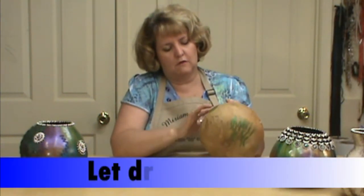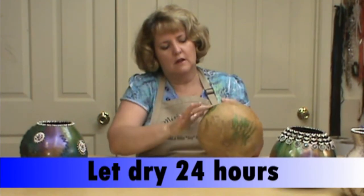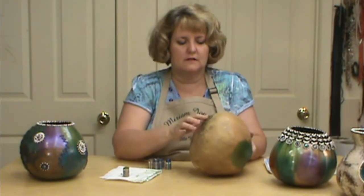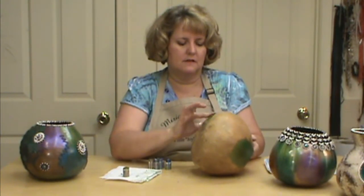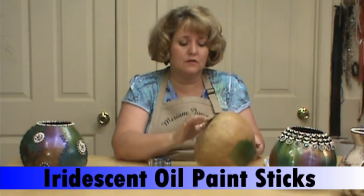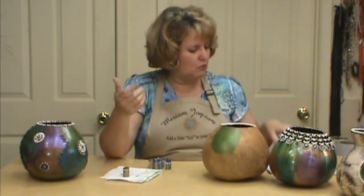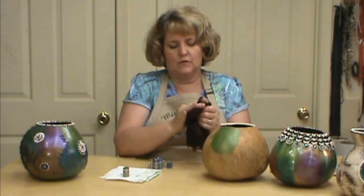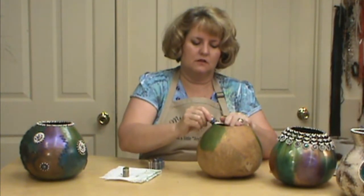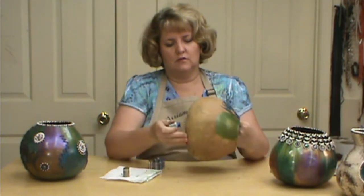We are going to let this dry 24 hours. I have all mine going the same way because it shows every little fingerprint. So when I get done I just have them all going the same direction — that way you don't see them going different ways. This is the lighter of the greens. In the YouTube video I do show you the difference between iridescent and the other oil sticks. I do not care for the other oil sticks at all, but I love the iridescent oil sticks — one of my favorite ways to color a gourd because you get this rich look. I do keep a wet towel so I can switch colors. This is the darker blue in the set. Blue just turns out so rich.